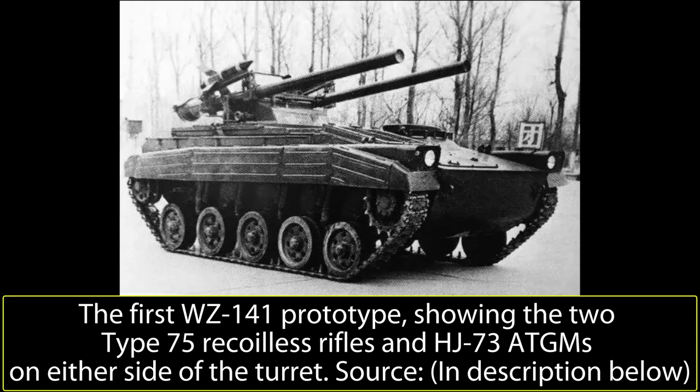The WZ-141 was a light airborne tank destroyer project undertaken by the People's Republic of China in the later years of the Cold War.